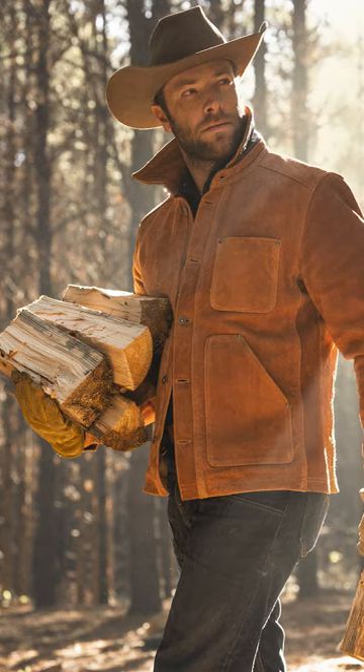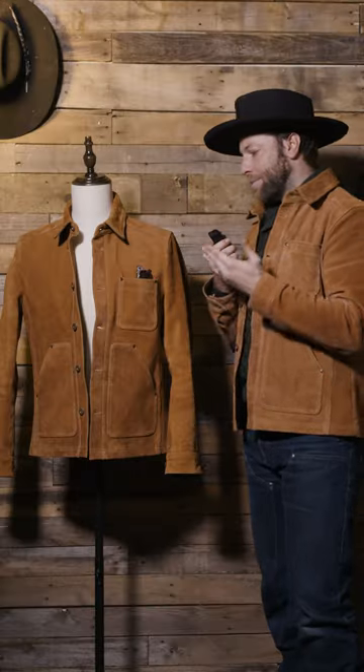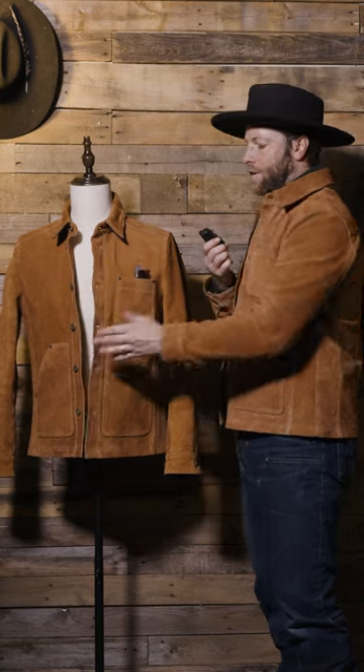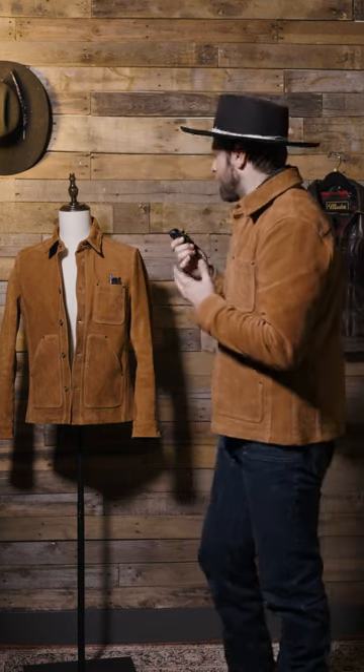Now moving on to the general style of the garment — this is nothing new to the world of leather or workwear. This is basically modeled off of a classic chore jacket, chore shirt design. We've seen this design throughout history in various materials: denim, canvas, wax canvas, rough-out leather. Any real rugged material has been used on a chore shirt. So we thought it would be a great start to offer the field jacket in our full-grain rough-out cowhide.